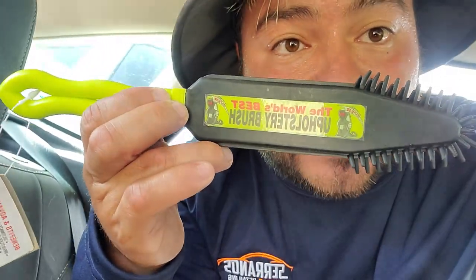...world's best upholstery tool. All right, the world's best upholstery tool. So we're going to have some pet hair here — I'm working on a Focus — and let's test it out and see how it goes. Let me flip this camera around and we'll give it a whirl.